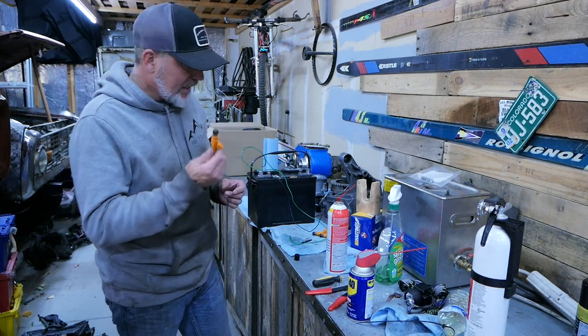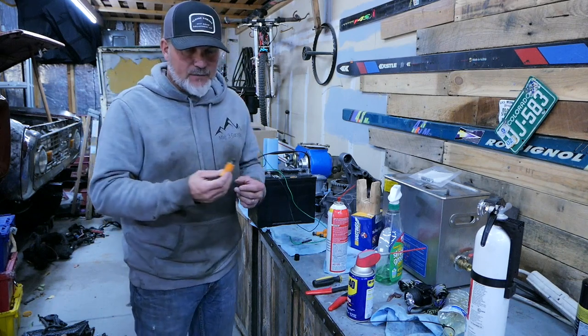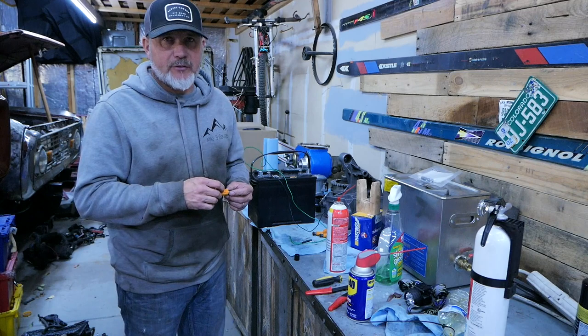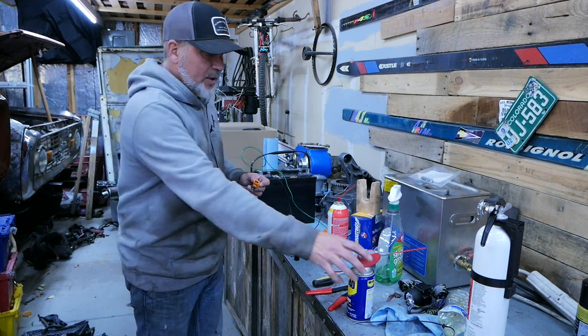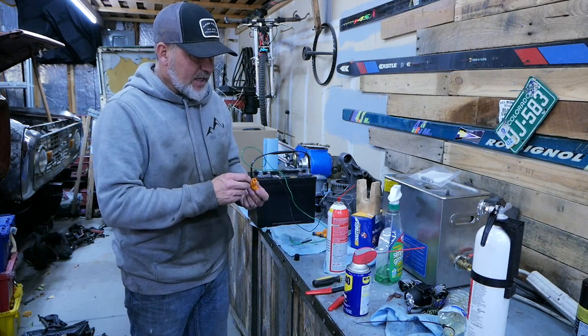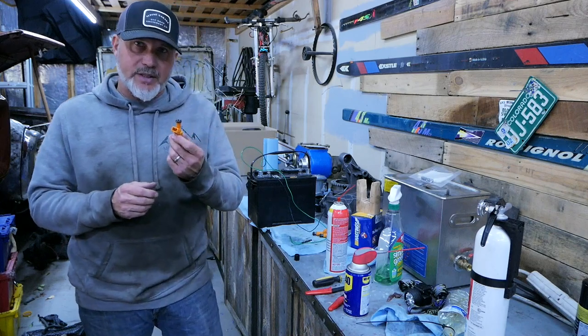So what I'm doing today is I'm cleaning these injectors. I've already done a handful of them, and I've noticed that 50% of them so far have been stuck. I have to exercise them, hit them with some WD-40, exercise them again until finally it starts to blow — so I can clean them. Let me show you how I'm doing this.